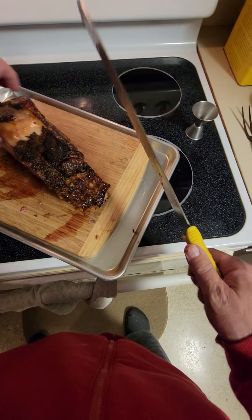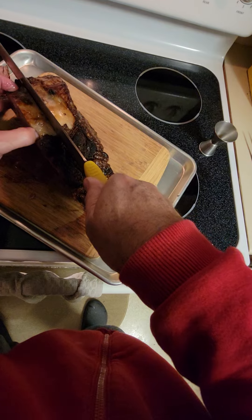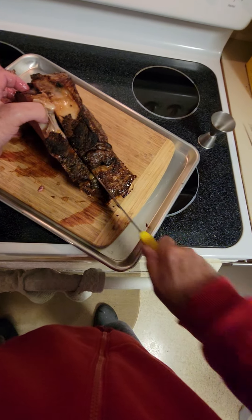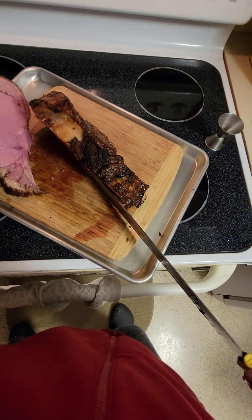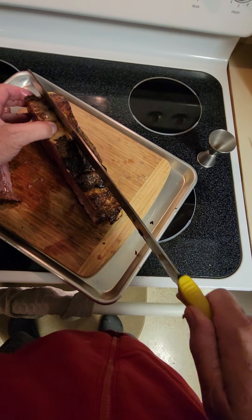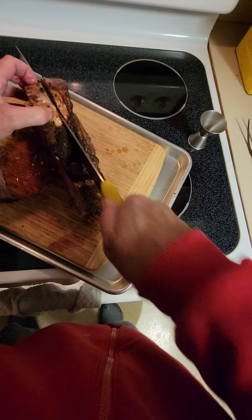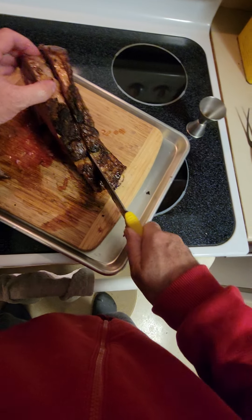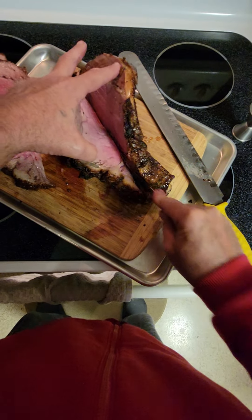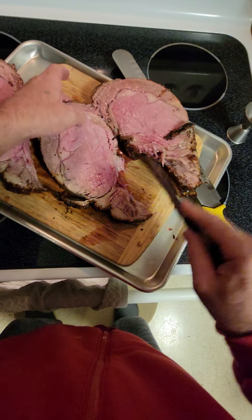Now let's get the other guy. Excellent — and there we go.